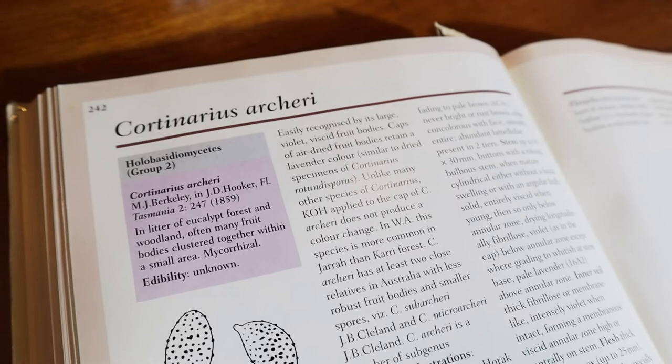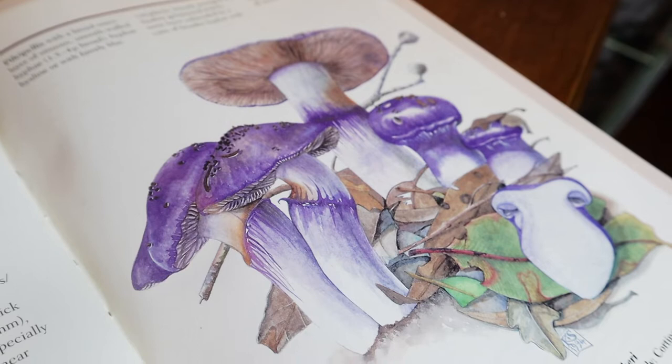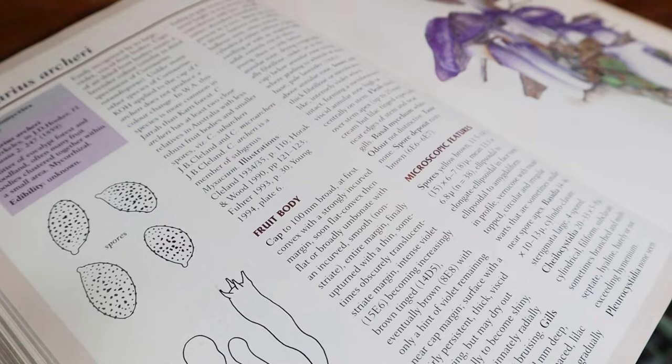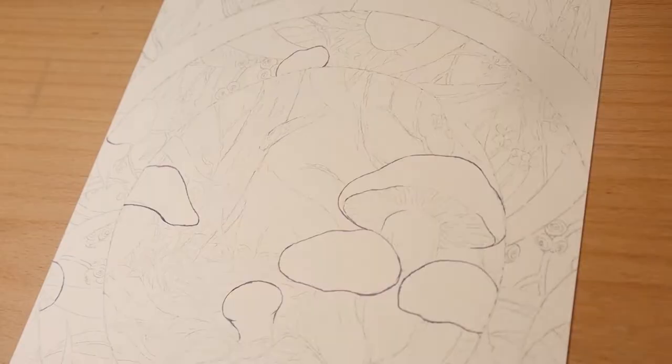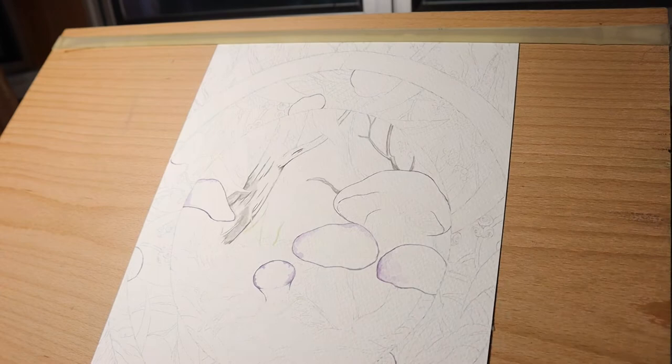It's also a mycorrhizal species, which I'll talk about a bit later on in the video. This fungi can be found in lots of places all around Australia, often in the litter of eucalyptus forests and woodland. When the fruiting body first starts growing the cap is a more convex shape, but as it matures it flattens and broadens out. They are a beautiful violet colour which is quite intense to start with and then becomes increasingly browner. The gills are a lilac to pale brown, with the spores being a yellowish brown.